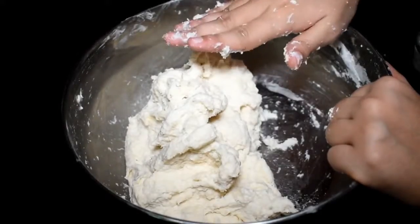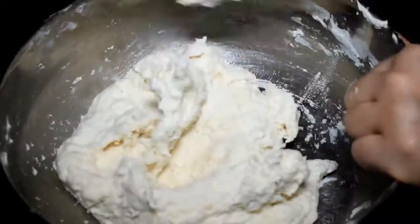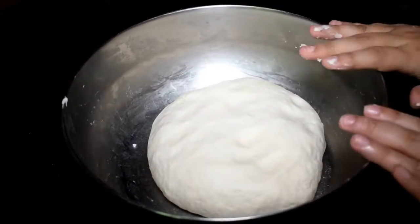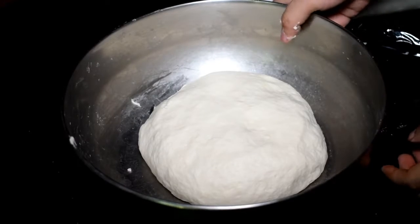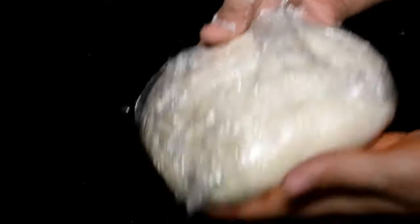We will knead the dough into a soft consistency for about 5 minutes. Then we will put it in the refrigerator for about 6 hours.